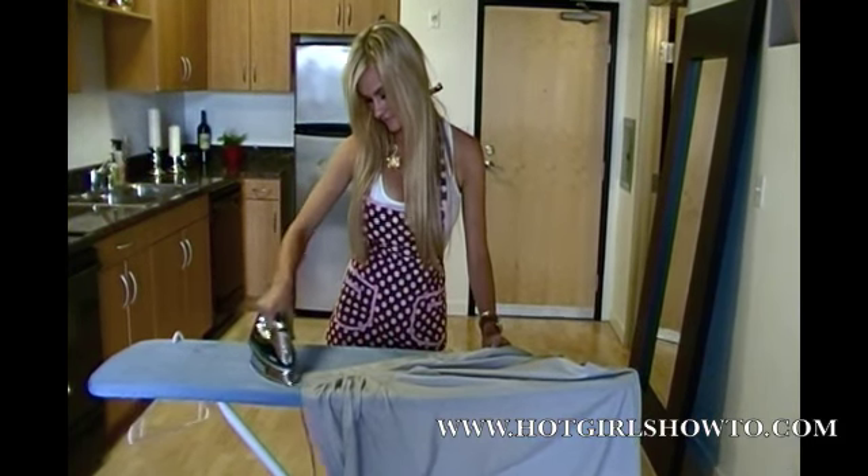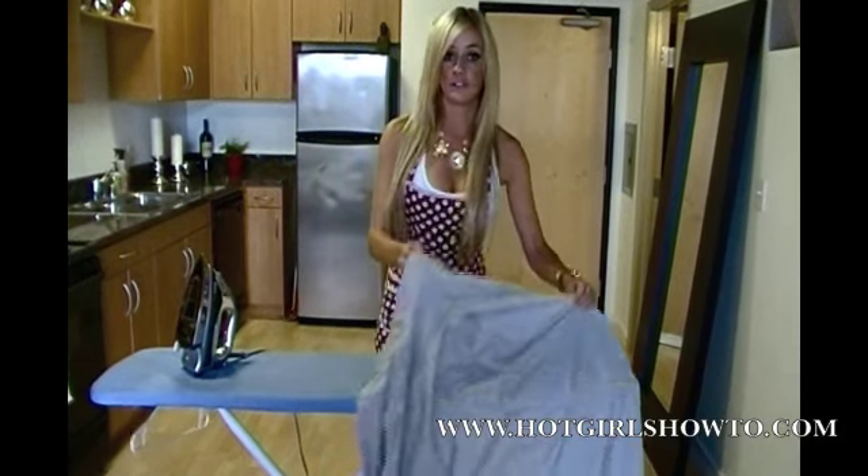Okay, that looks good. After that, we're going to move on to the sleeves.